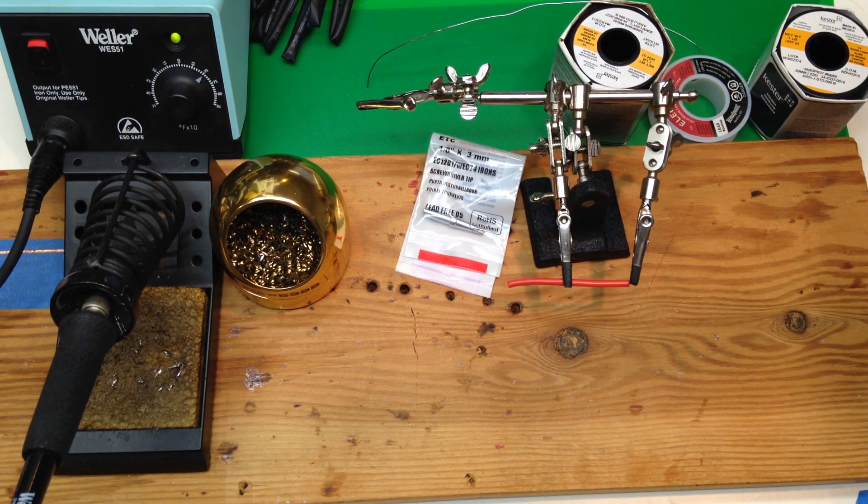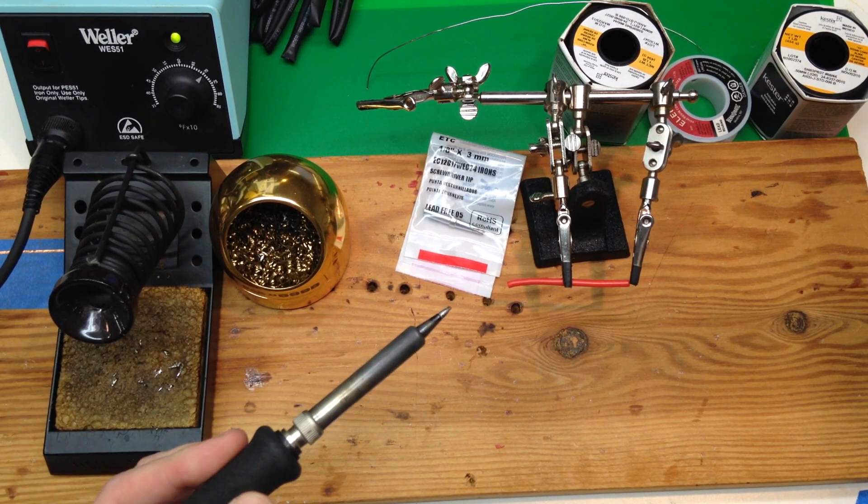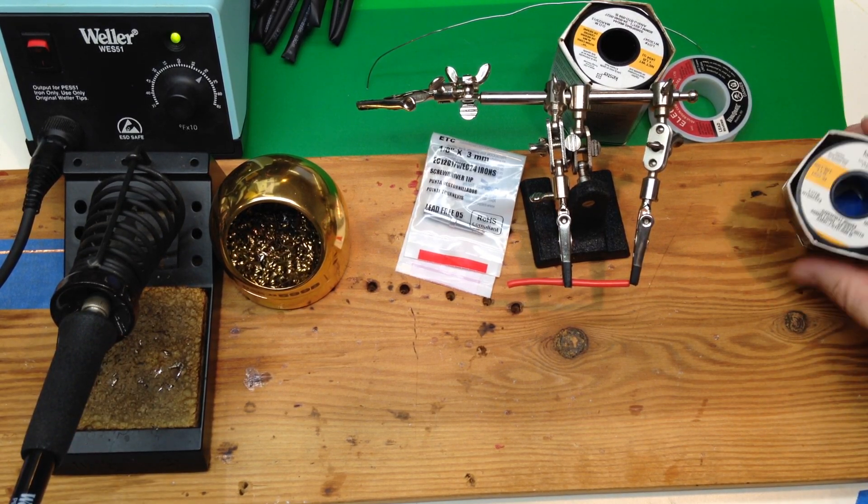There are three reasons people think they're not good at soldering. Number one, they have a crummy soldering iron. Number two, they might have a good soldering iron but they have a crummy tip. Number three, they're using crummy solder.